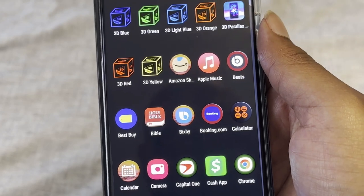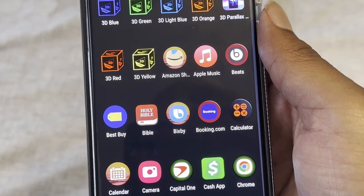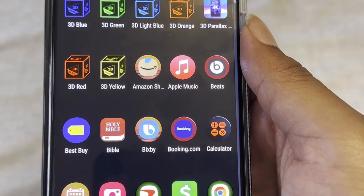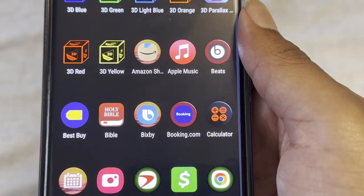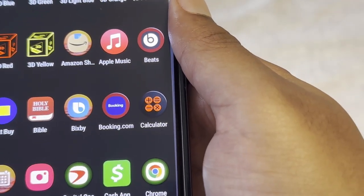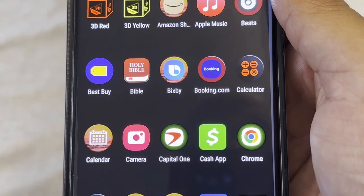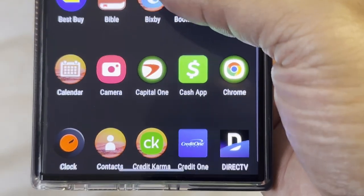First up you have Amazon Shopping — self-explanatory. Apple Music is Apple's music app which you can use on Android. The Beats app I had for customizing my Beats headphones with Android, but I ended up selling them so I'll probably delete it. You have Best Buy, the Bible app, Bixby — which Samsung may eventually remove — Booking.com for hotel rooms, and your standard Calculator, Calendar, Camera, Capital One, and Cash App, then Chrome.